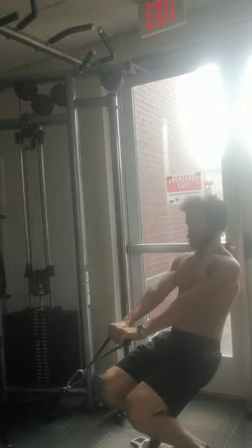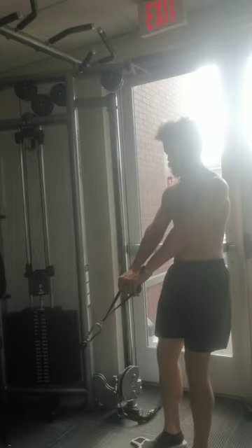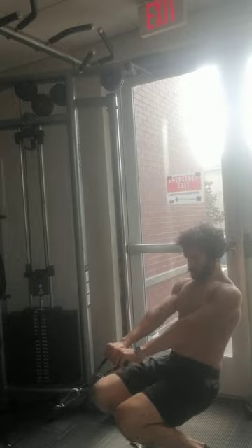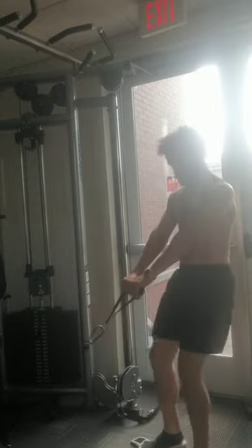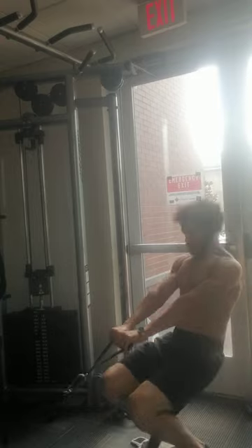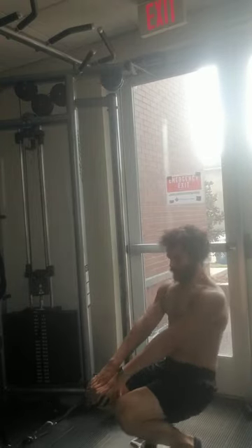I'm starting out with legs doing a sissy squat, something I learned very recently that's been very useful for helping me develop my quads, especially my inner quads. When you head to the cable tower, doing just squats gets very exhausting and puts a lot of stress on the hips after a while.